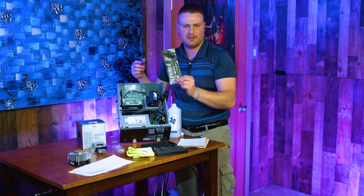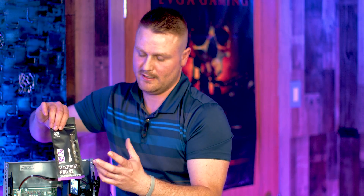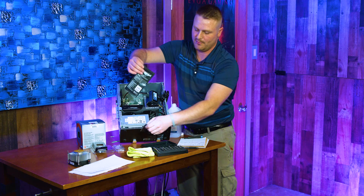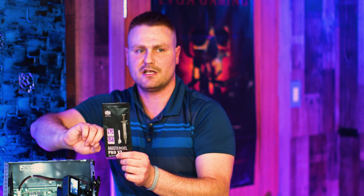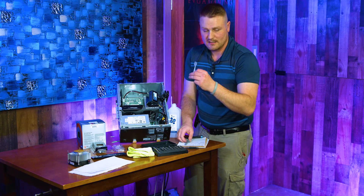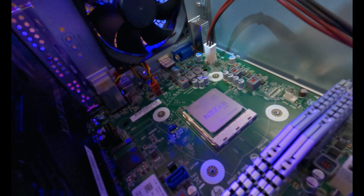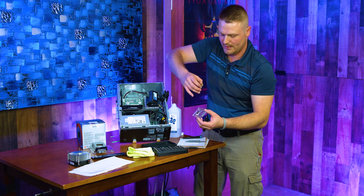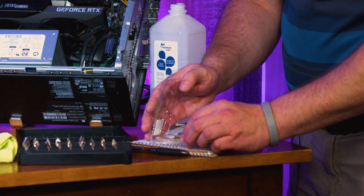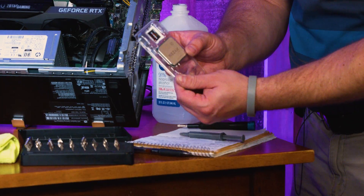Now onto what I consider the hardest part of this upgrade — applying thermal paste. I love Master Gel Pro V2. I don't like the wide applicator version; people have had problems with it and it doesn't come in a sealed package so it doesn't keep the paste fresh. Rip the package open — I'll have a link in the description. Take your old processor and put it in its case for safe storage; it's still a good processor — a Ryzen 5 3500. Lock it down safely.